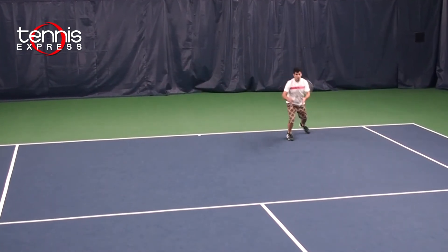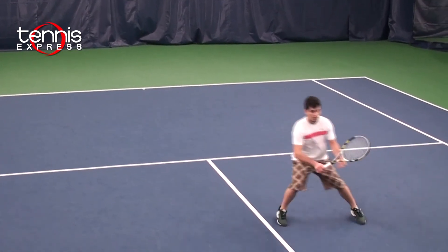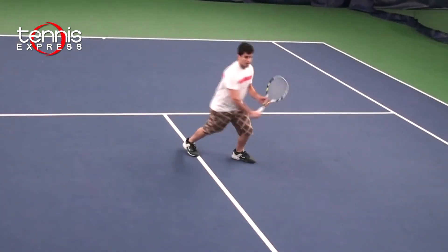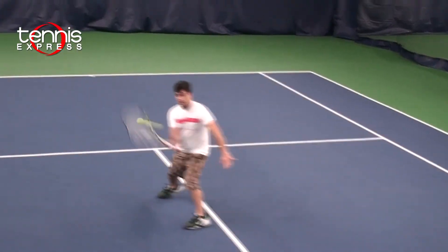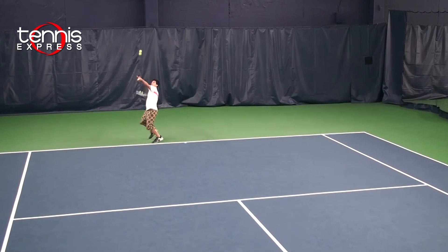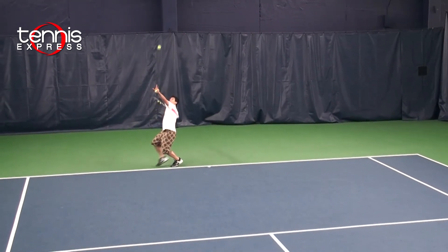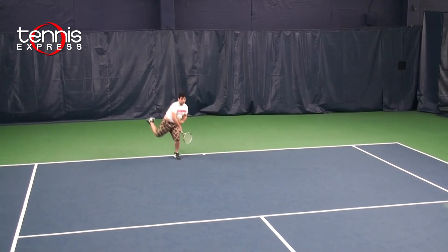On my volleys, I'm not the best volleyer out there. But the Aeropro Drive Plus, being half an inch longer and a 100 square inch head size, I was able to reach out on my volleys a little further and get some volleys in. On my serves, the racket being half an inch longer, I was able to throw the ball a little higher and get a little more pop out of it.